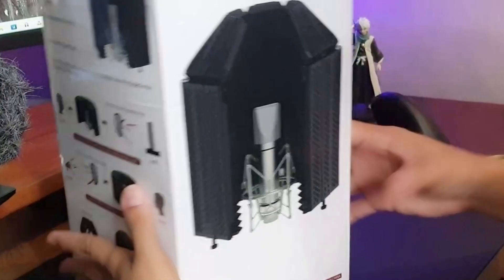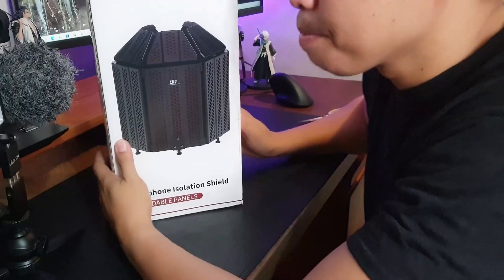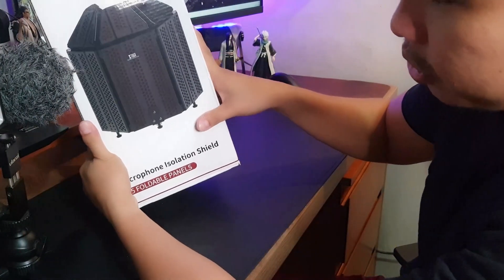Yes! Alright, so here it is — the X2 Burner Mic Isolation Shield. A little microphone isolation shield. Alright.